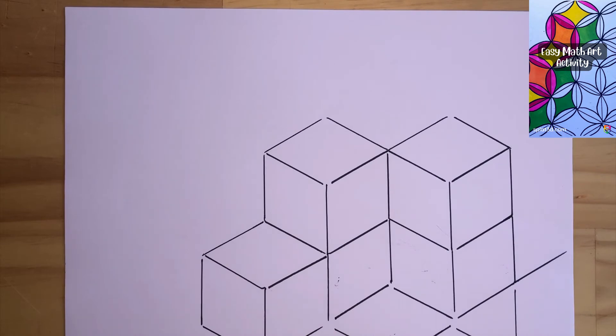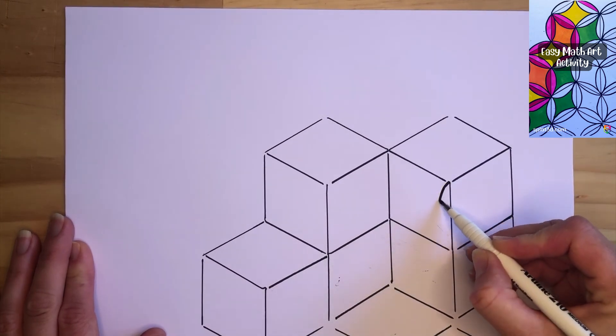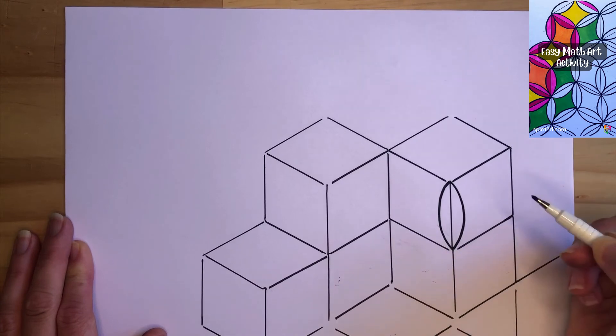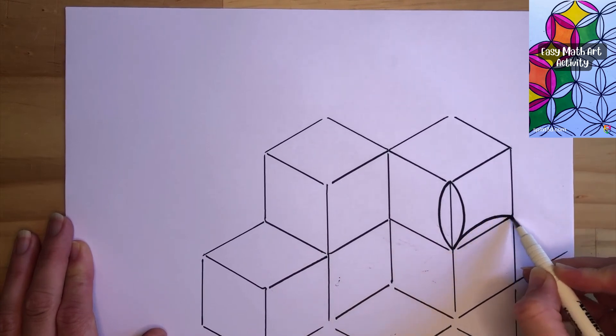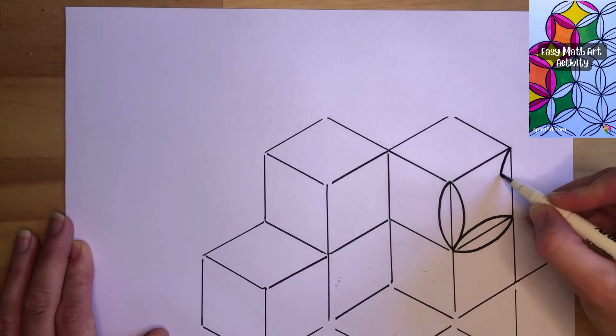If they want to do something a little bit more fancy without a protractor, they can simply choose to join each line top to bottom with an arc and one on the other side — it almost looks like a petal. And again, this is great for practicing confident freehand lines.